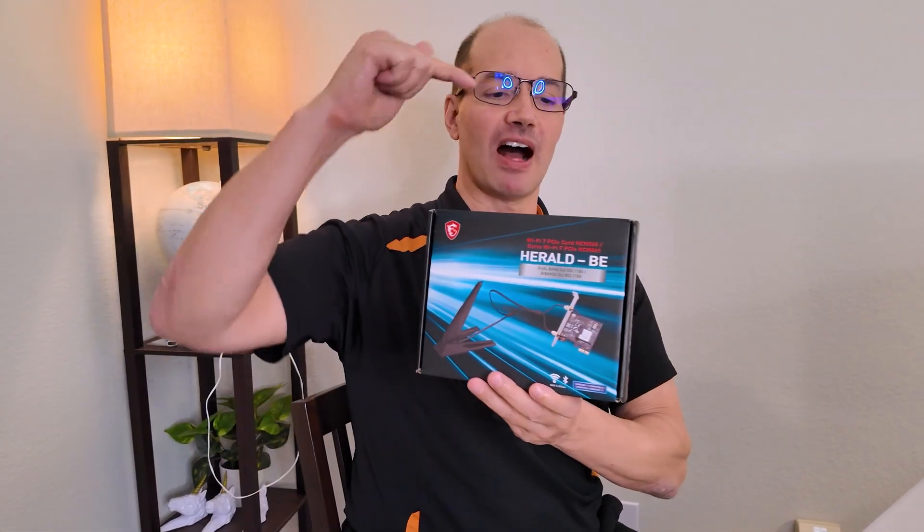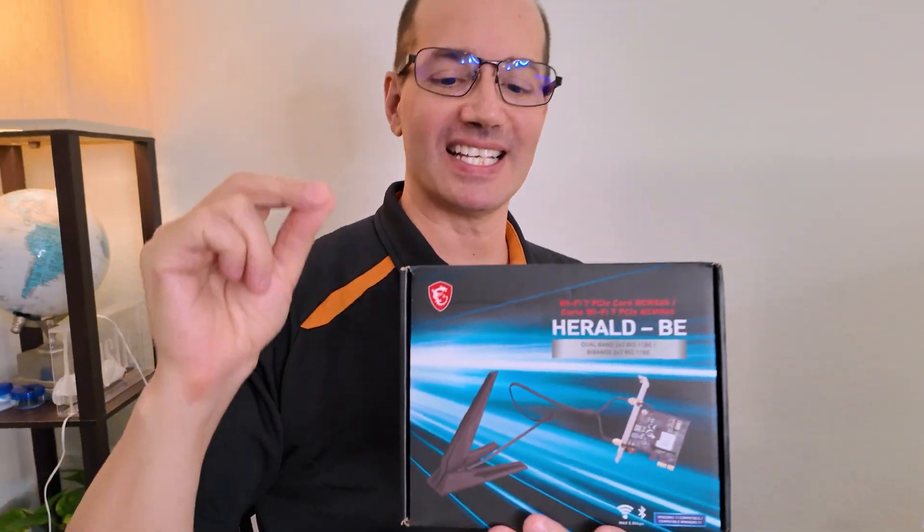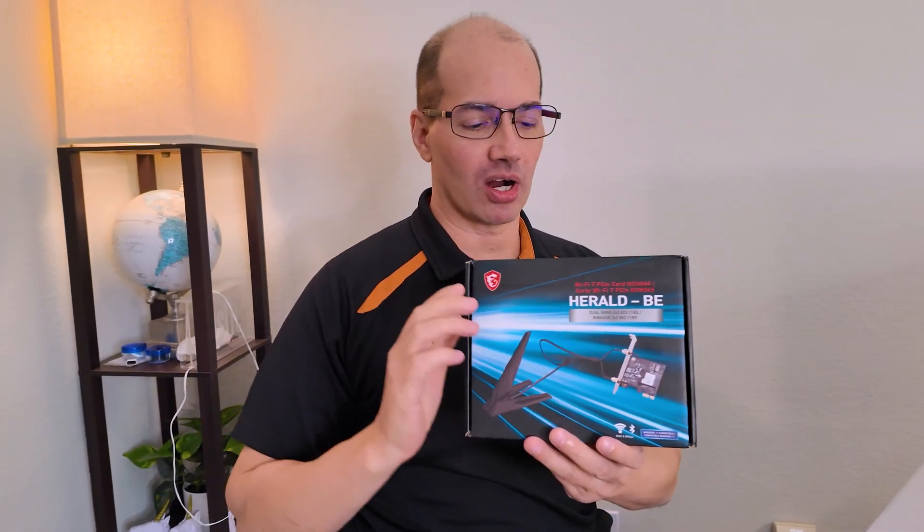Hey everybody, what's going on? It's me, John D. Villarell. Today I'm talking about this MSI Herald BE Wi-Fi 7 PC card here.